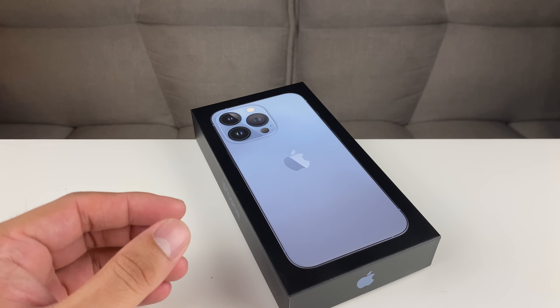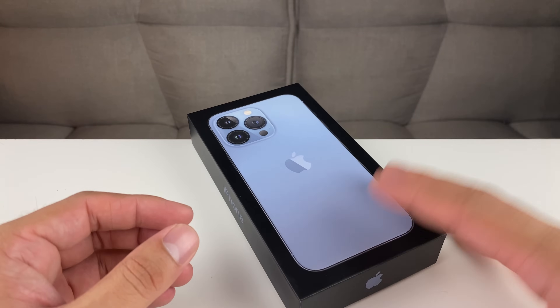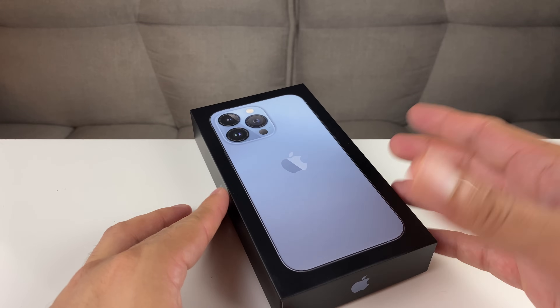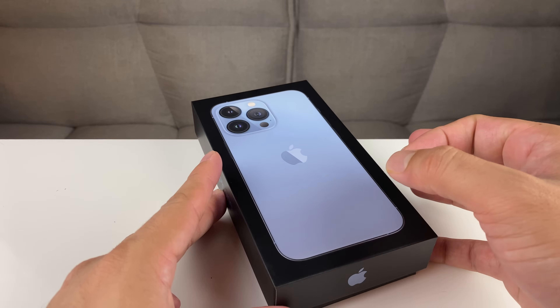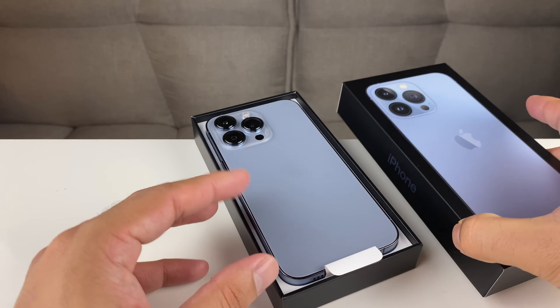Hey guys, TechNomanTree with a video for you guys. In today's video, we're going to walk you through how to set up and activate your new iPhone 13 Pro, or any other iPhone 13 phone that you have. This method will work for any other iPhones as well. It's going to be pretty straightforward, but things have slightly changed with the iOS 15 release, hence why we're making this video.